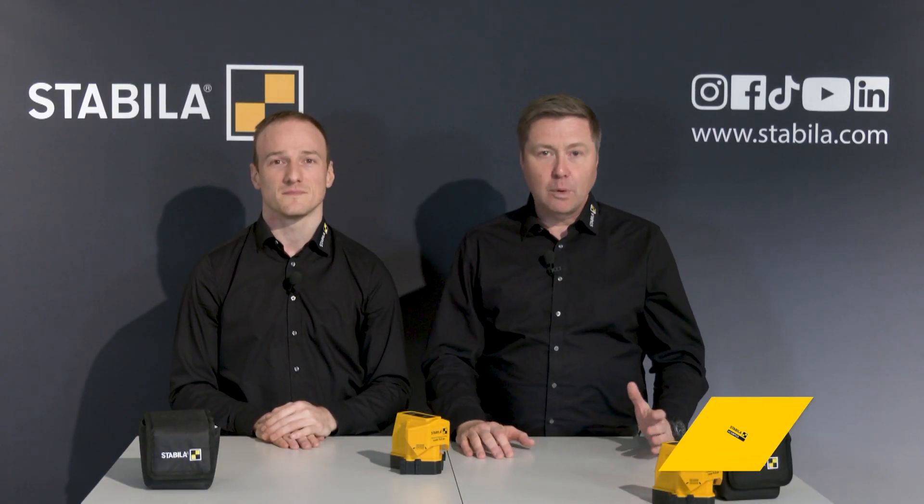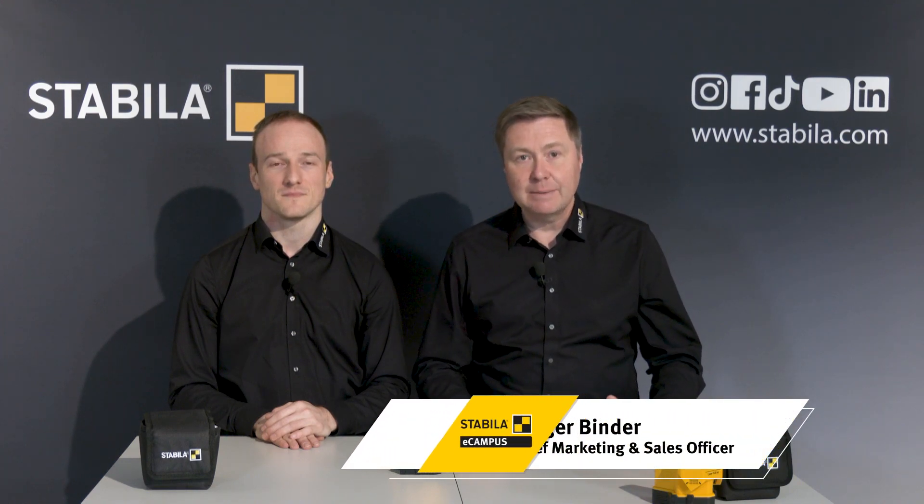Hello and welcome to the Stabila eCampus. For more than 130 years the name Stabila has stood for high quality professional tools for measuring and aligning in the construction trades. Today my colleague Michael Haag and I would like to introduce you to our FL-S90 floor line laser.